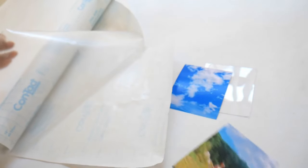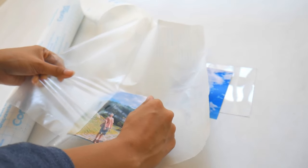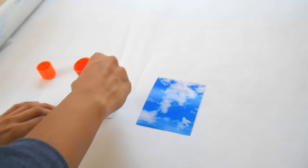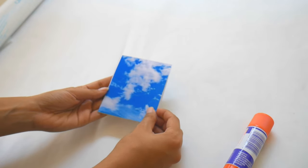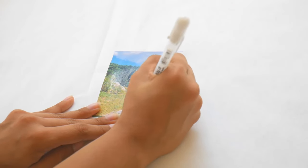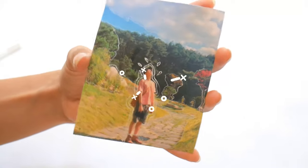For this photo card I did the exact same steps as before, except this time I wanted to do a two-sided photo card. I picked a Namjoon picture of him on a hiking trail and glued that onto the back of a cloud photo that resembled the first photo — I thought it was pretty cool. Then I got my white gel pen and added some little outlines and asterisks, and it turned out pretty cool.